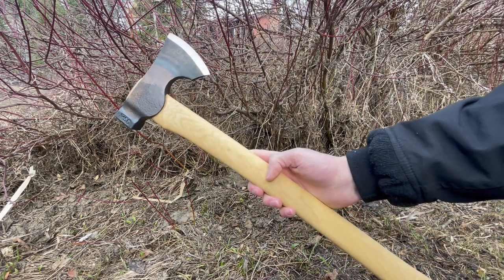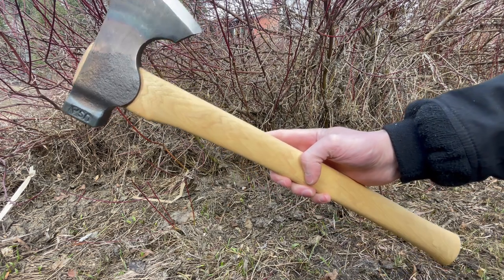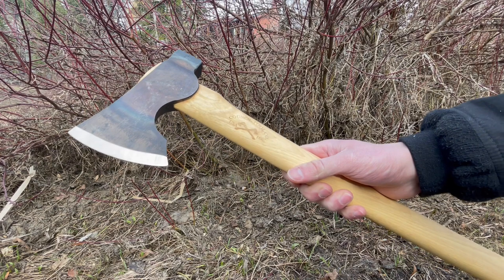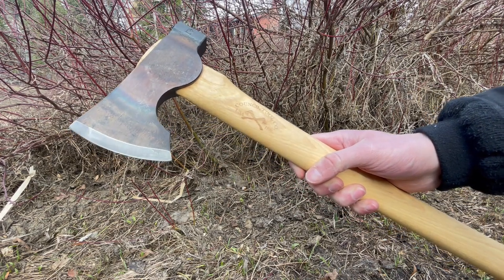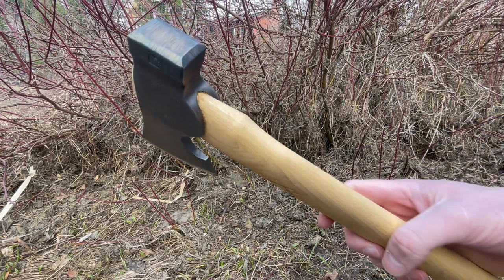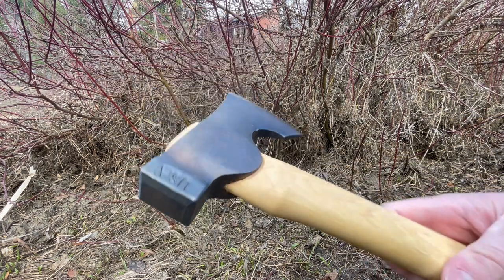Just a really capable axe. If you're looking for something for general bushcraft, shelter making, or as a pack axe — something that's still very packable — this is a really nice option. The fit and finish is really nice. It has a hammer pole on the back and is made in the United States.